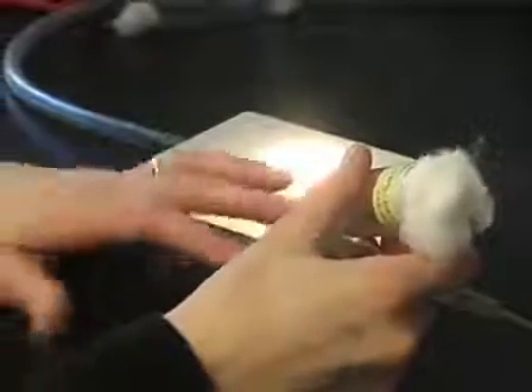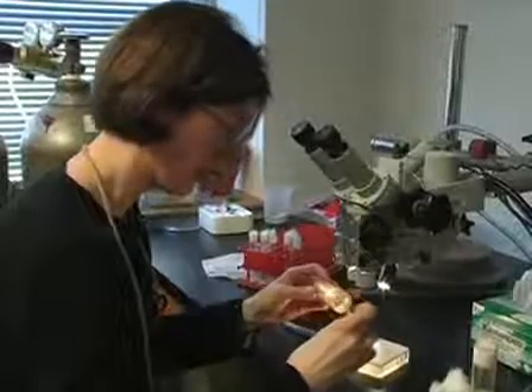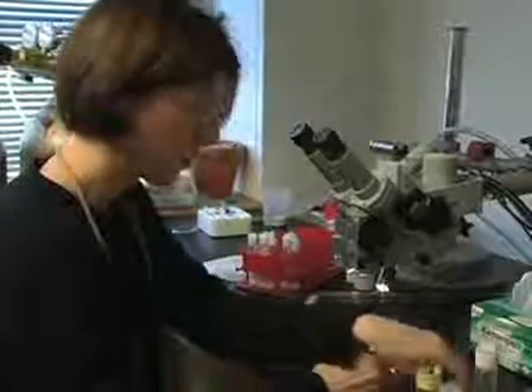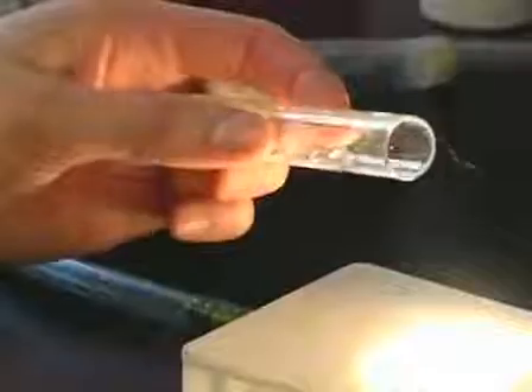The first step is to get socially naive flies — flies that haven't seen any other fly. To do that, we take late-stage pupae from the kinds of flies we're interested in, and we remove the pupae from the vial carefully with forceps. Then we take the prepared isolation vial, remove the cotton, gently place the pupae inside, recap it, and label the vial.